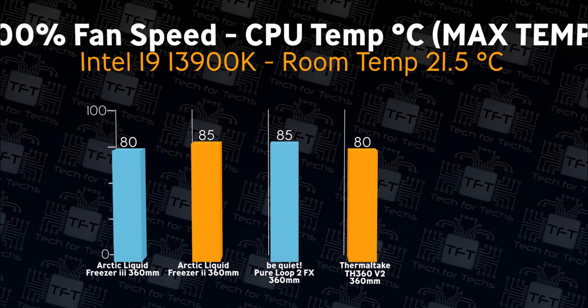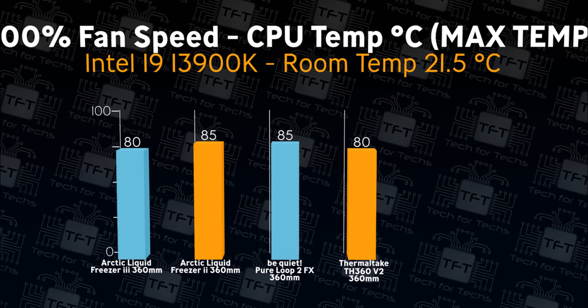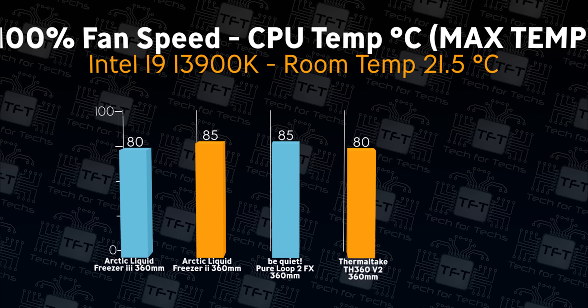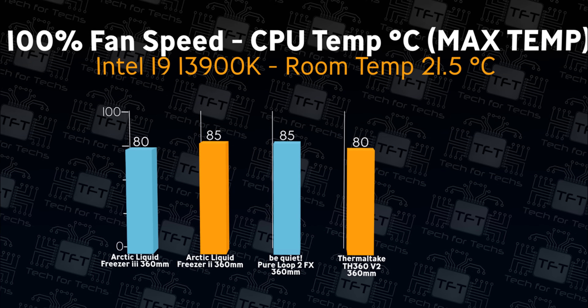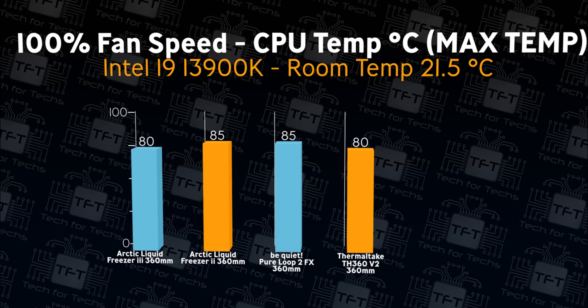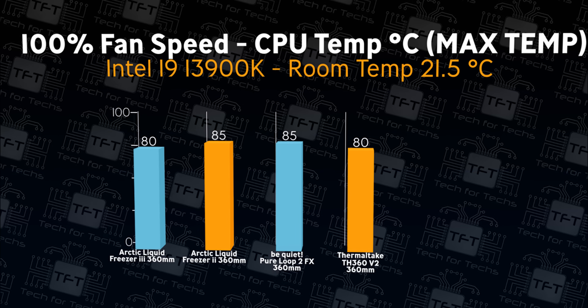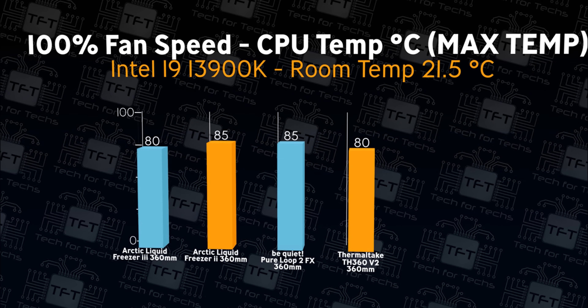Same test again but checking for maximum temperature at 100% fan speed. The Thermaltake cooler comes in joint first place with the Arctic Liquid Freezer 3 — one hell of an achievement — which is 5 degrees better than the Be Quiet cooler and 5 degrees better than the older Liquid Freezer 2.